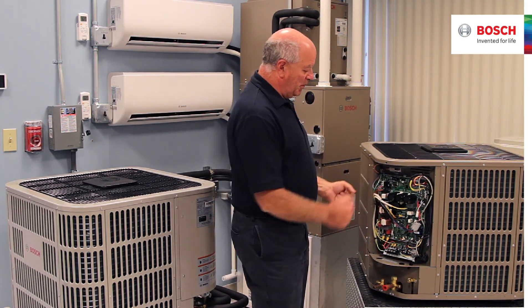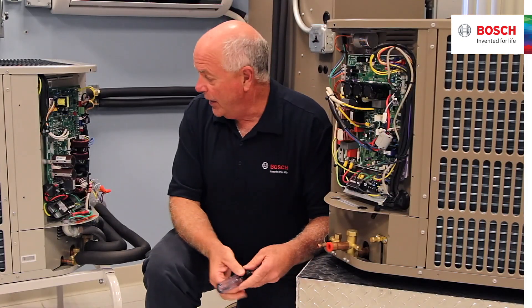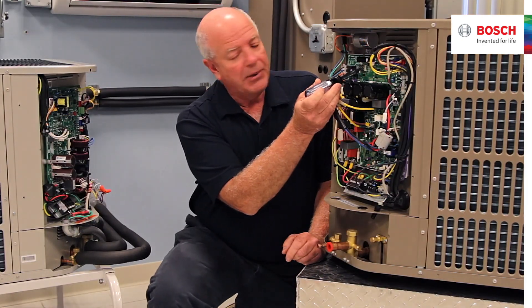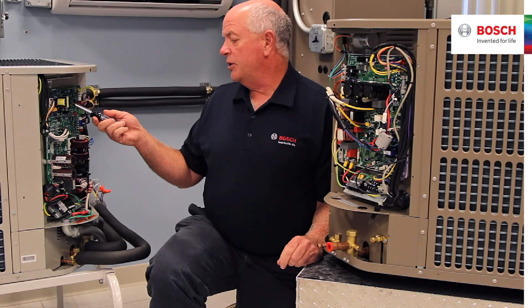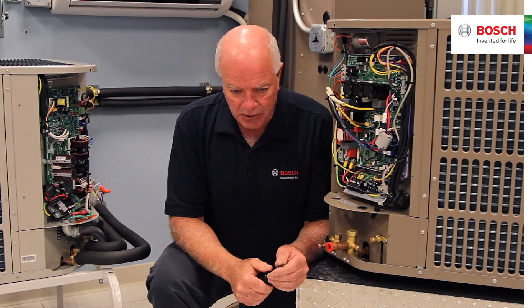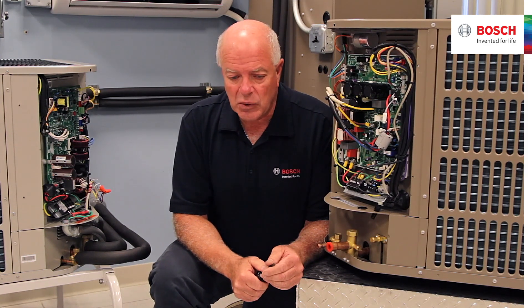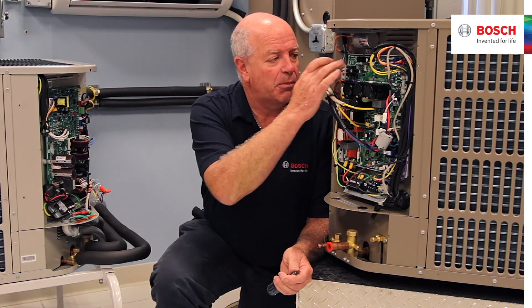There's nothing on this board that's really replaceable, nothing that can be interchanged. What makes these units a little bit unique is that we have a display up here on this one, and a display on this one as well. Our display on this unit is going to give you head pressure, suction pressure, compressor speed, fault codes, and outdoor ambience. All those sensors are processed through here.